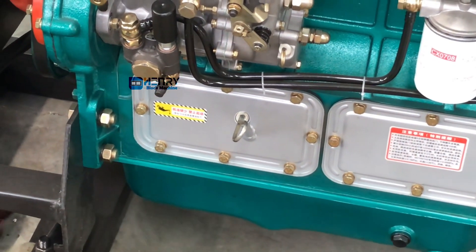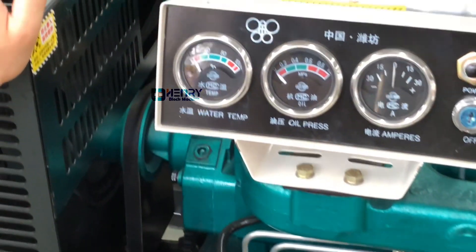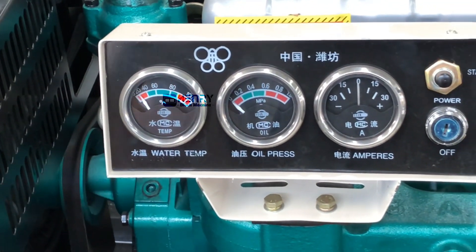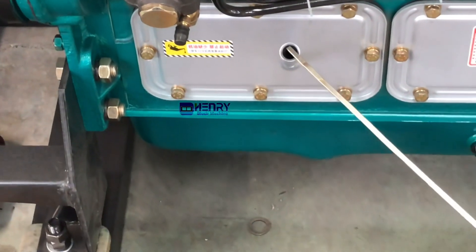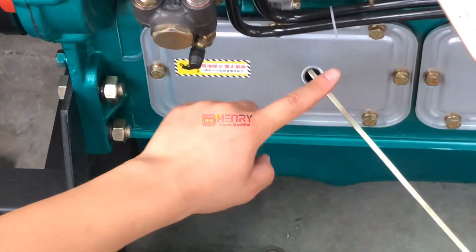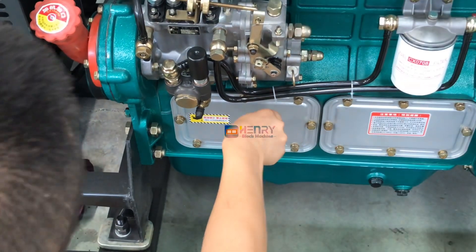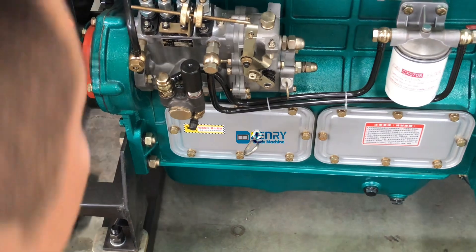After working, check whether there is a lack of engine oil. First, check the oil pressure. Secondly, pull out the dipstick 10 minutes after stopping the engine to see whether the oil level is in the middle. If it is low, you need to add engine oil.